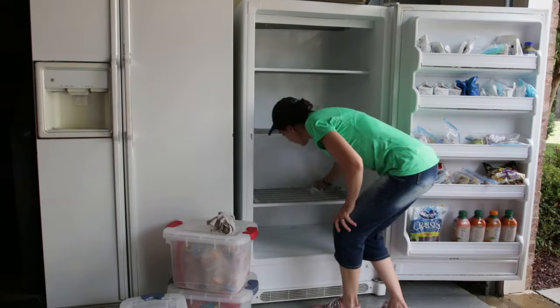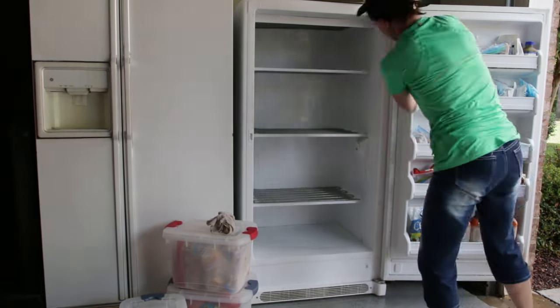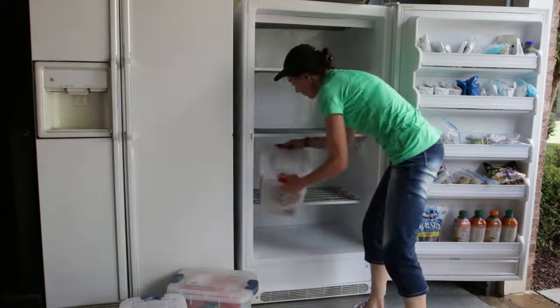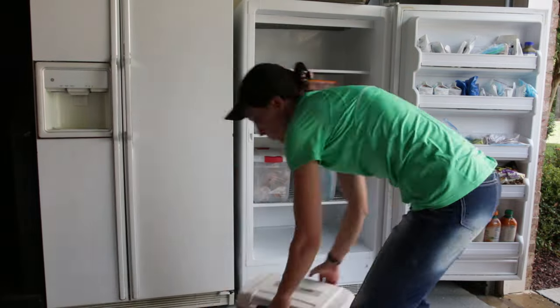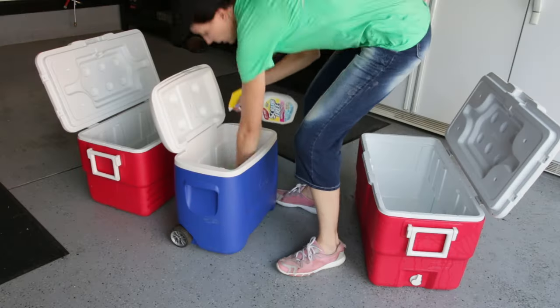Once the freezer is thawed out, this is a good time to wipe down the freezer walls and check the door seal to make sure there are no leaks. Then it's time to put all the food back in and plug the freezer back in — and we're done. Once you have the coolers out, it's a good time to clean them and get them ready for the next use.